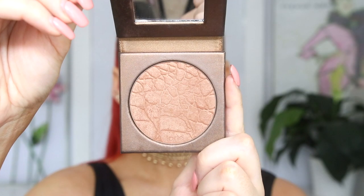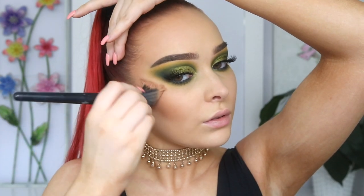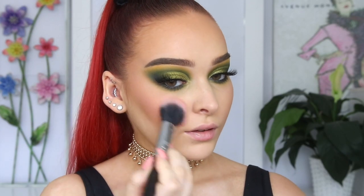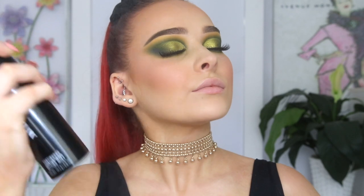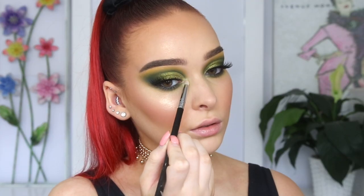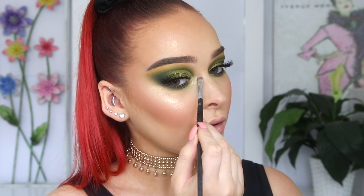Switching back to the face, I'm taking the Tarte Amazonian Clay Bronze Eye in Park Avenue Princess to bronze and warm up my complexion, sculpt my cheekbones, all that good stuff. Then for blush, I'm taking the Milani Luminos Soap to add a little flush of color back to my cheeks. It is time for highlighter and I'm going in with a beautiful loose highlighter from Meraki Cosmetics. When applying a loose highlighter, I like to take a setting spray first to give the highlight something to adhere to. How pretty is this highlighter? I'm taking the shade Brazilian to highlight my inner corner — I got a little too enthusiastic, so I just used a brush to soften it out.